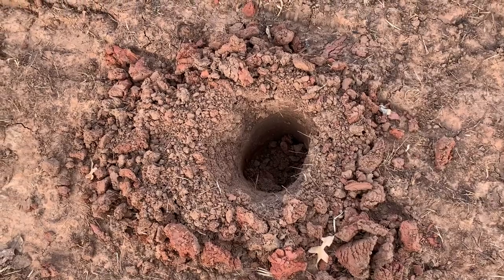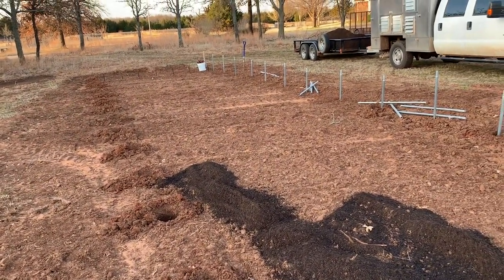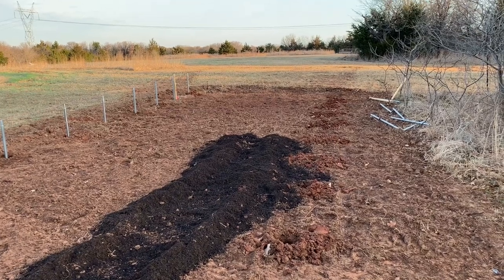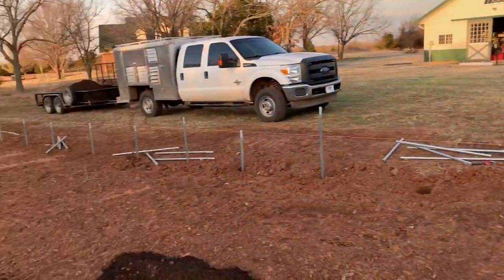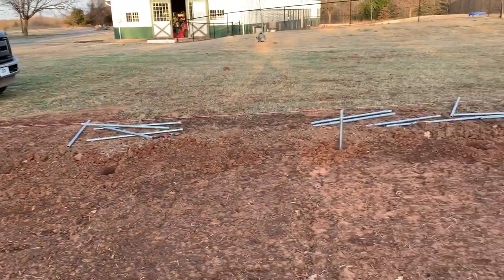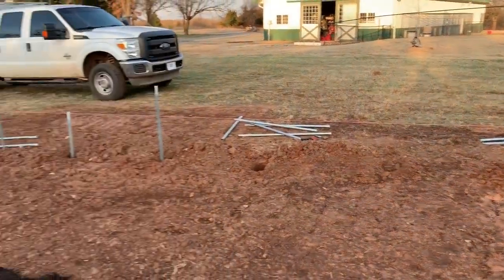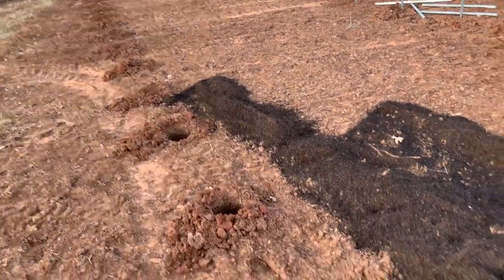Our plans are now to put concrete in every other hole, but probably every hole. We had 80 mile-an-hour winds here the other day — I can't imagine this thing holding up to 80 mile-an-hour winds without a lot of concrete in the ground. It is not level here anywhere — we're on top of a hill. From the top to the bottom it probably has about six inches of drop or more. We'll pound the ones in the middle of the hill in farther. At the end down there we have two feet, and here we dropped about six inches, so we've got some work to do.